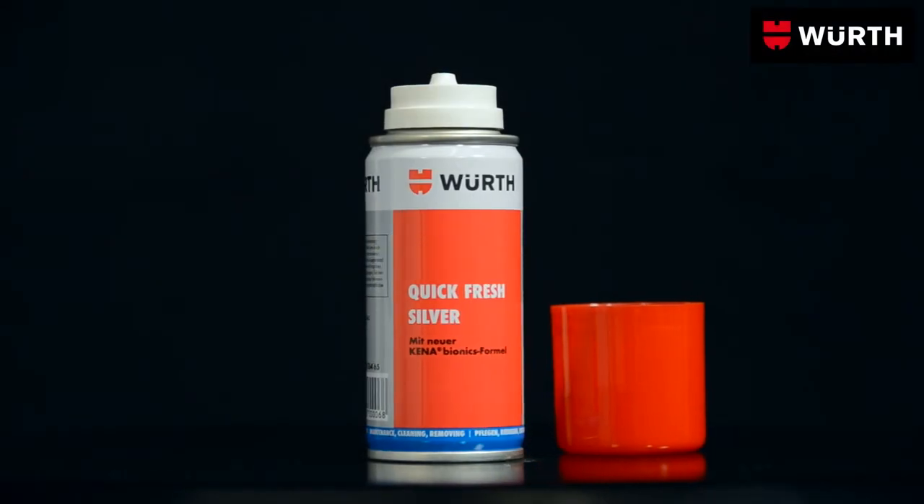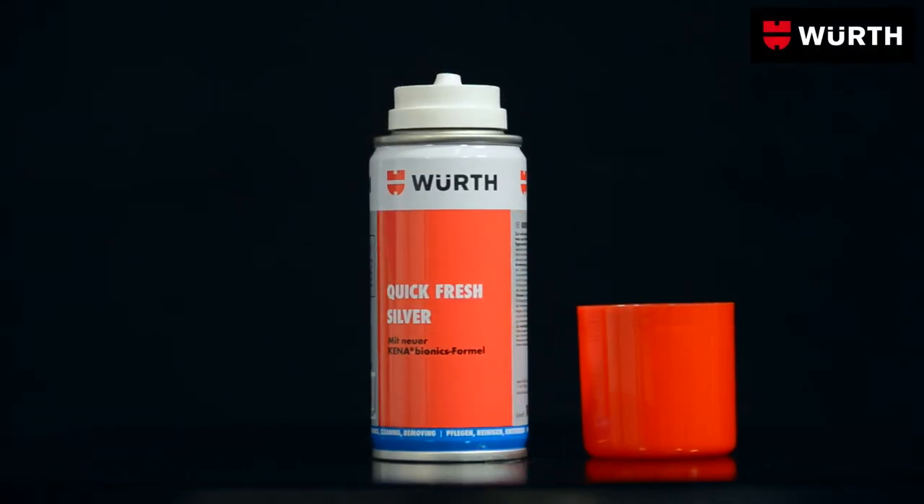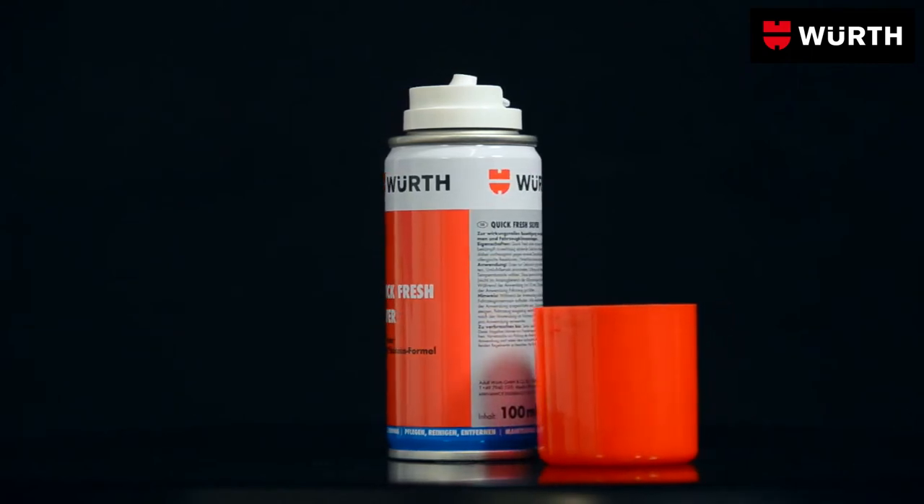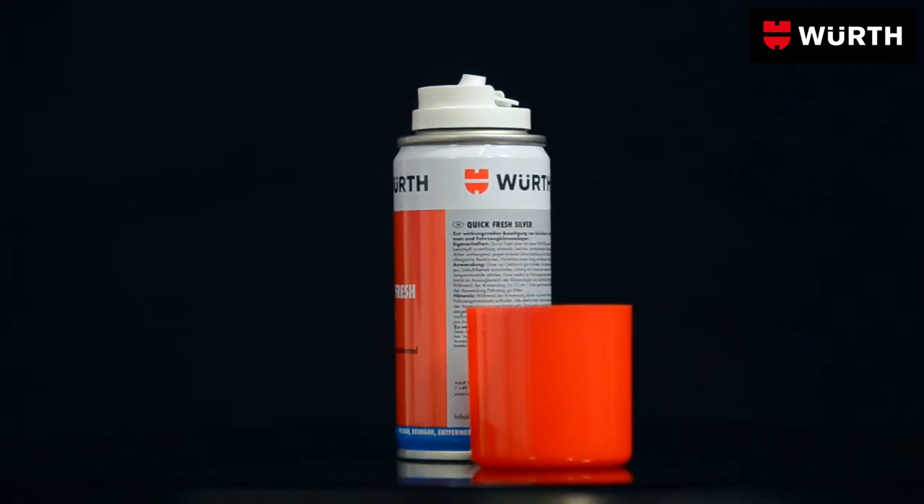When unpleasant odors in the car cannot be dispersed by simply letting in fresh air, it's time for Worth's Silver Ion Quick Fresh Silver Spray.